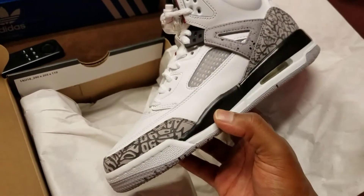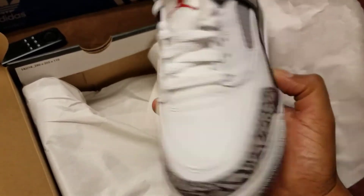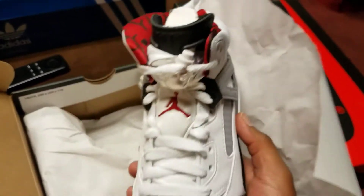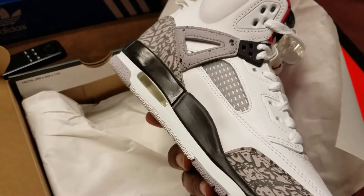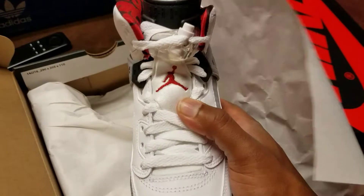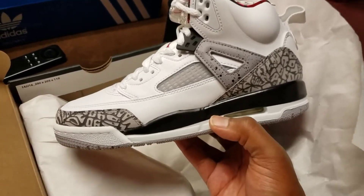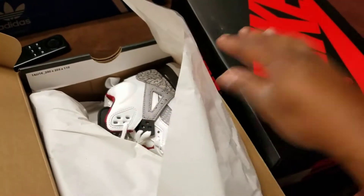They were supposed to be the Son of Mars, but as you can see they are the Spizike — so the box was correct. Even though these are dope, I'm big on integrity so I'm going to take these back and get the right ones. They definitely undercharged me for these. I know some of y'all would keep them, but no — some things, all things, you have to have integrity in. So maybe I'll have the Son of Mars video for you tomorrow.